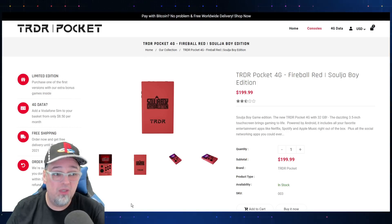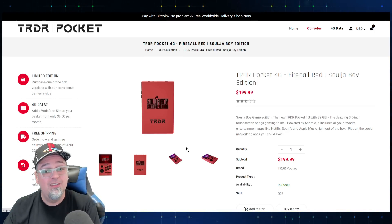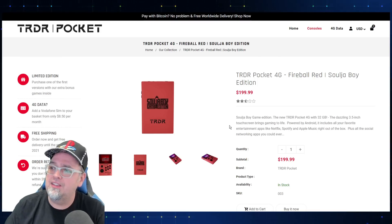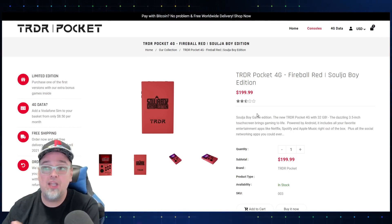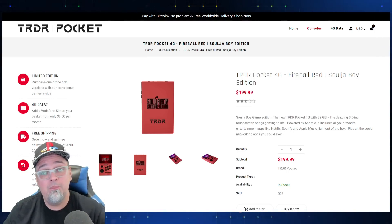Fool me once, fool me like five times. Let me know in the comments — are you gonna buy the Soulja Boy Edition TRDR? And they accept Bitcoin — why not give them the Bitcoins. Appreciate you guys, peace out.